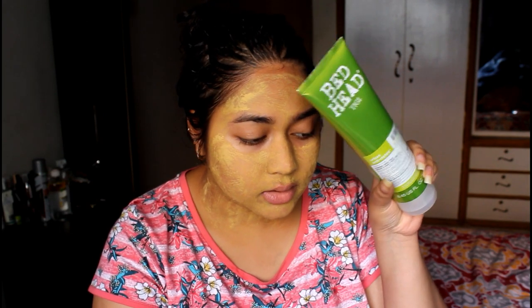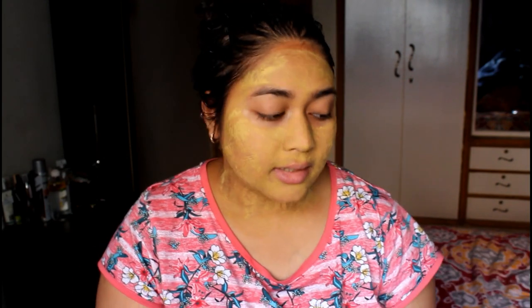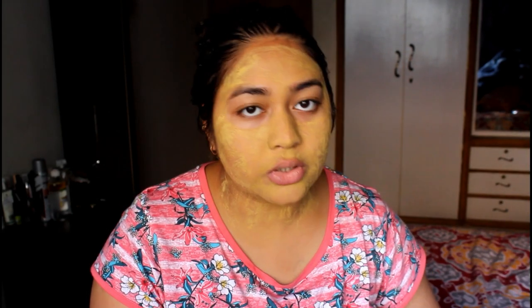I also have a new shampoo from Bed Head — the Urban Antidotes Re-Energizing Shampoo — but I don't feel like using it today because it would contradict the hair mask I've applied and we wouldn't be able to tell what did what. I'll use my regular shampoo today, the Tresemmé Keratin Smooth Shampoo — I really love that one, it's so smoothing. I also won't be conditioning my hair. The face mask is about 80% dry, so now I'll go wash my face and hair and take a shower.